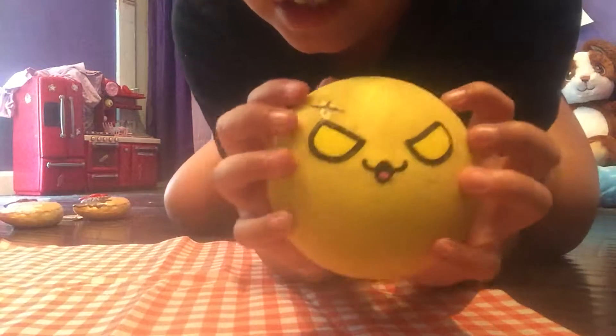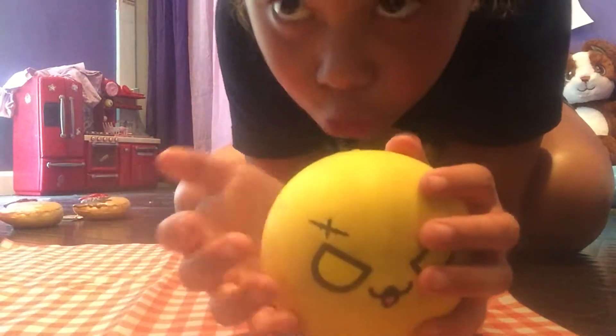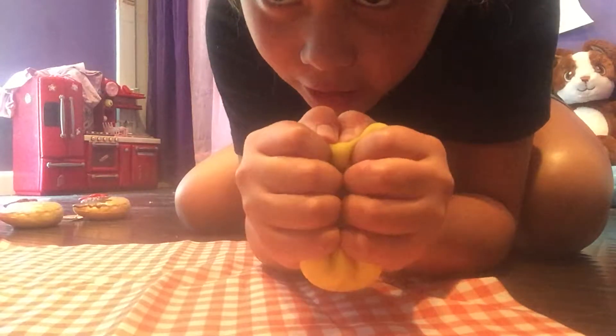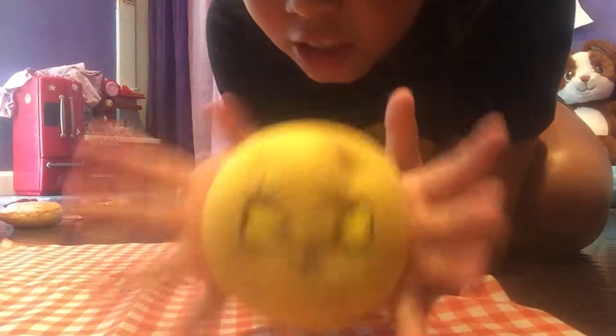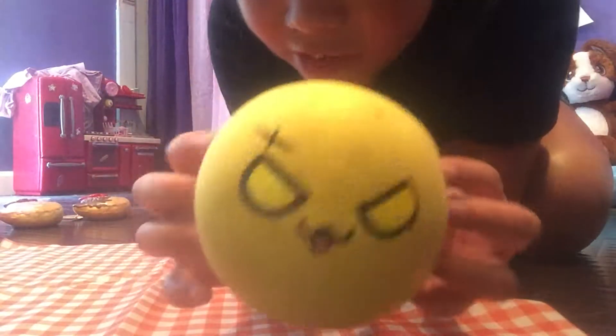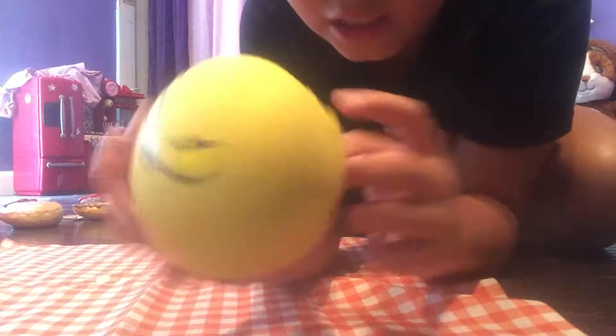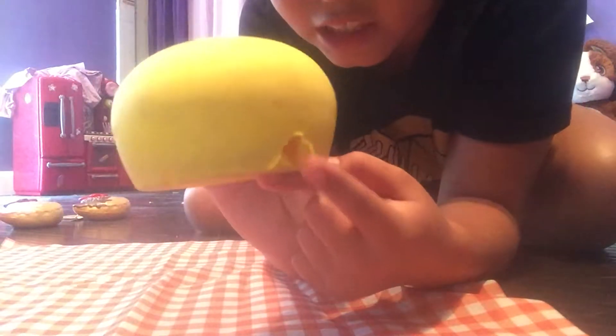The first store-bought one is this scar bun squishy — is that what you call it, a scar bun? I'll take a squish test: it's pretty squishy, kind of fast rising, it's kind of dense since I've been squishing it for a while. It's got this hole in it since the keychain came out all of a sudden.